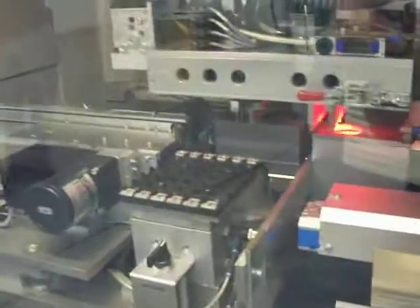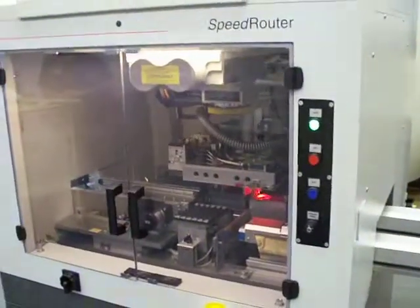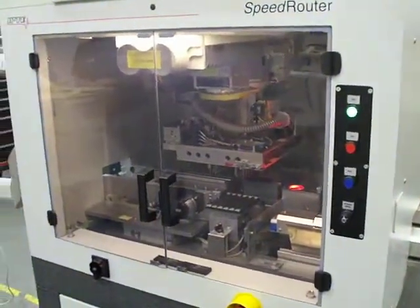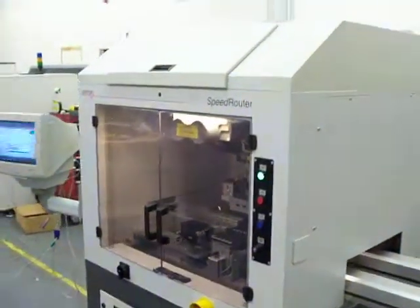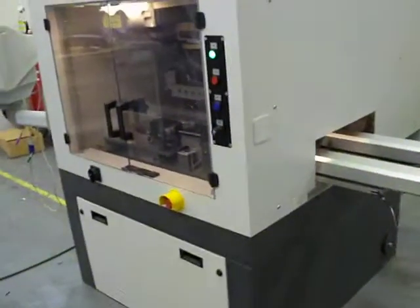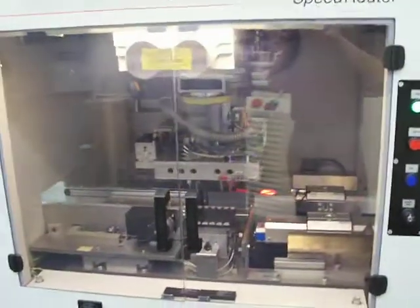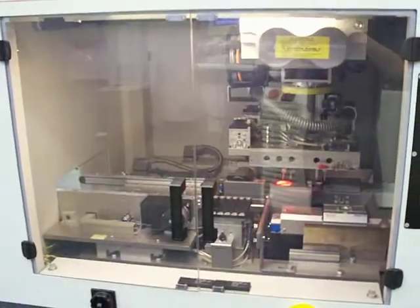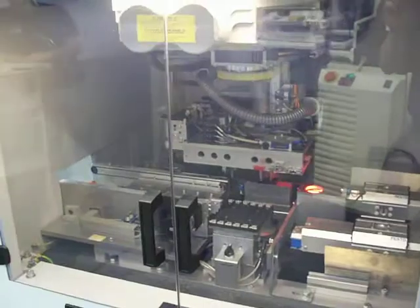You can see the saw here in the middle of the screen. It's an IPTE speed router available from Cardinal Circuit. For anything you'd like to know about the machine, please contact us at www.cardinalcircuit.com. Thank you.